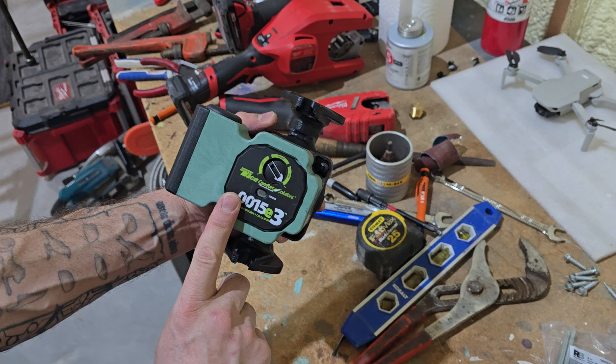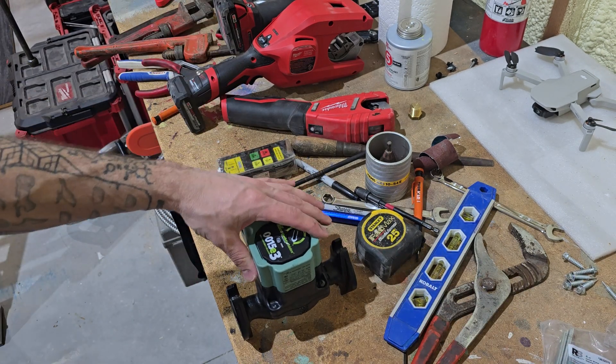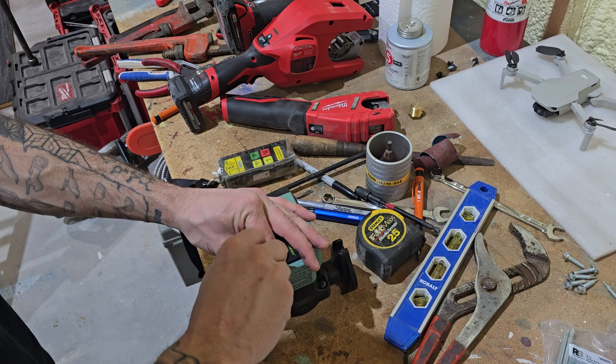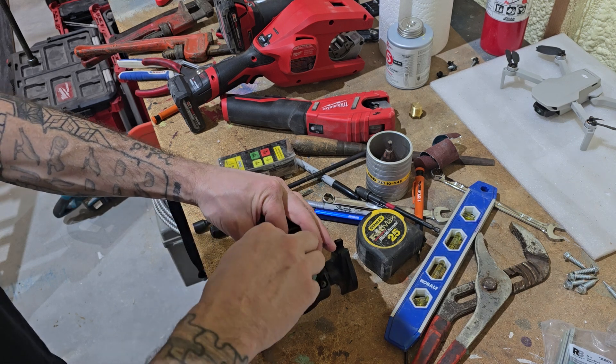This is a 0015 E3 pump. What you're going to do is take an Allen wrench. There are four screws on here — I actually already cracked them loose. So once you get them loosened up, just spin them out.